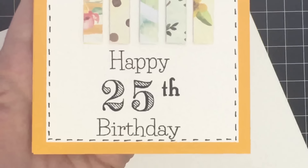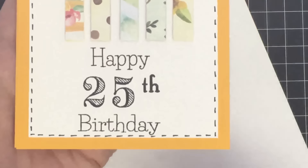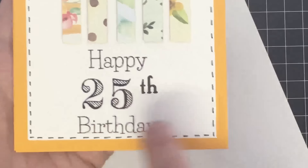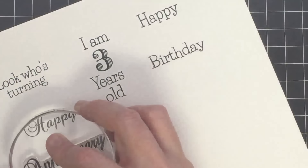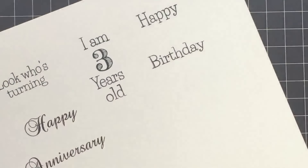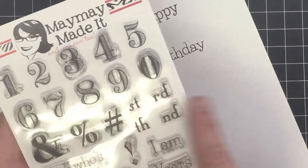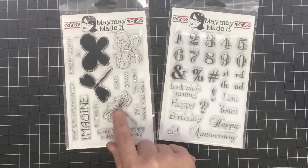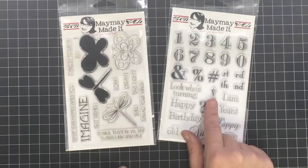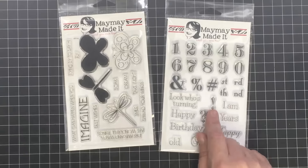See how I did "happy 25th birthday" — you can do so much with this. The "happy anniversary" is separate too, so you can move them apart or stamp them together. They're separate words — you can put them anywhere on the page. And of course you've got the ampersands, the numbers, percentages, and your little first, second, third, fourth ordinals with those suffix stamps.